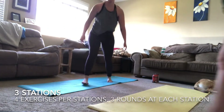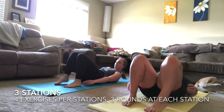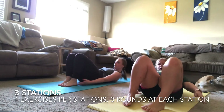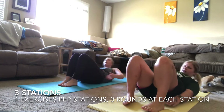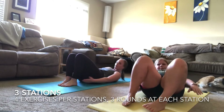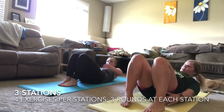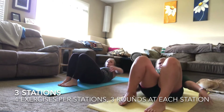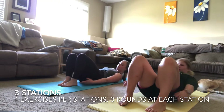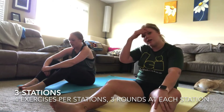Three, two, one — finished with your skaters. Moving into your heel touches. Remember you can modify however you need — heels closer together or farther apart. You need to feel your obliques (your side abdominal muscles) working. Don't forget to breathe — do not hold your breath during this or any exercise. Three, two, one — done with your first round of station one!